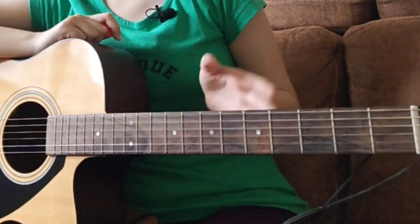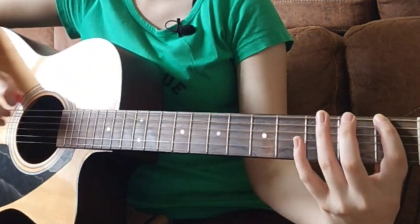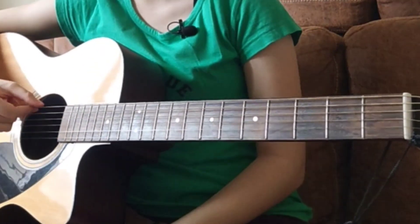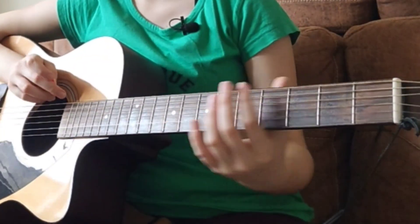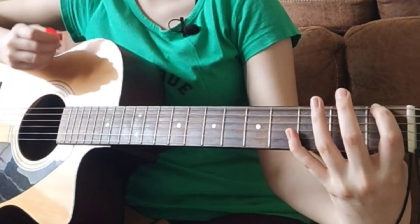I'll be placing my first finger on the first fret, sixth string. If you do not remember, the top string is called six while the lowest is called the first — so the numbers are upside down on the guitar. First finger, first fret, sixth string — you pluck it once.